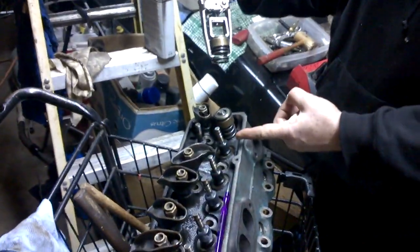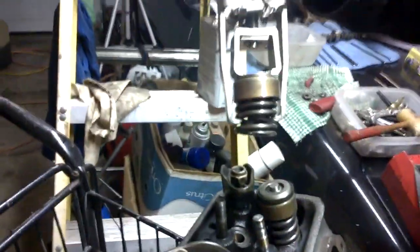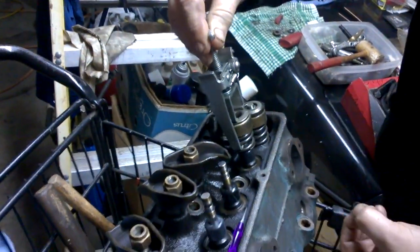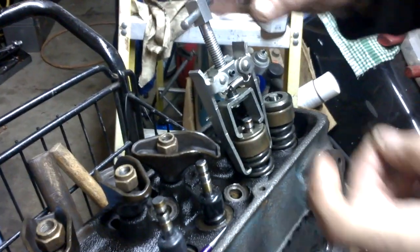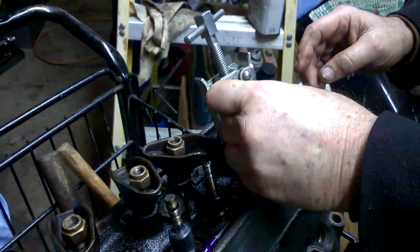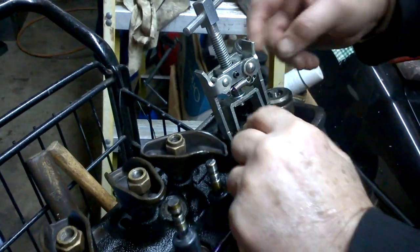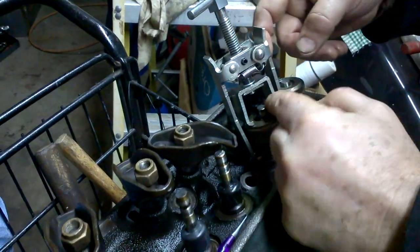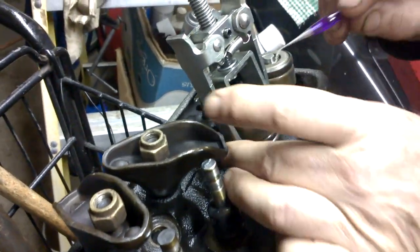So it's like this — this is compressed and you put this over the top, then put this o-ring on here, and get it down to the first groove.